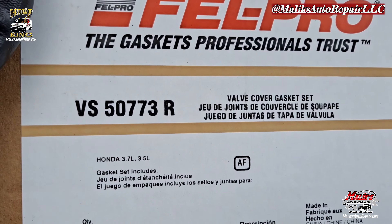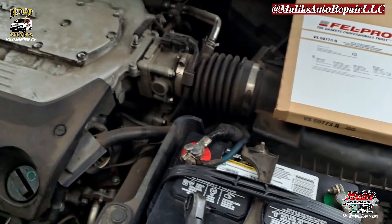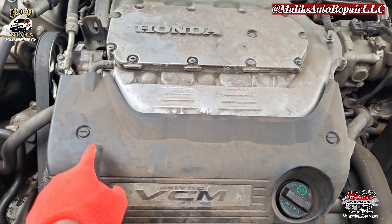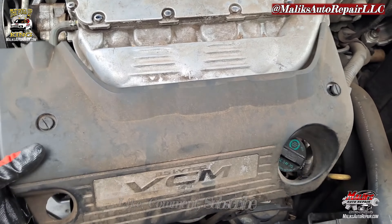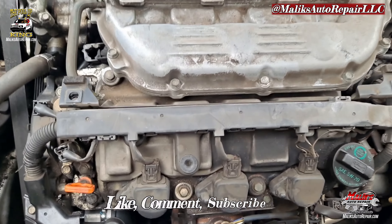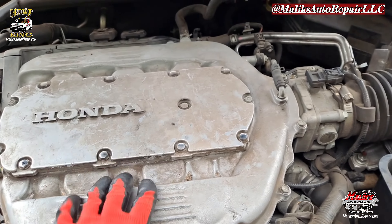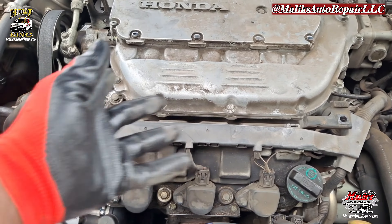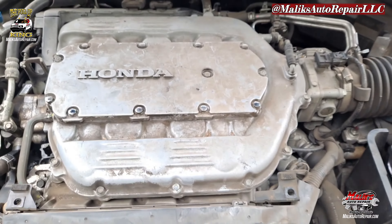All right, this is our part number. First you want to take off the cover — these tabs here, unlock them. Once we got the cover off, as you can see we've got an intake manifold right there. That's got to come off so we can gain access to the valve cover and the bolts.